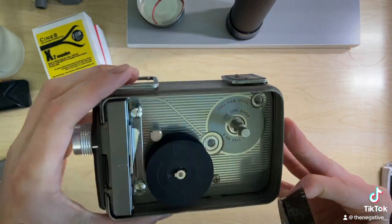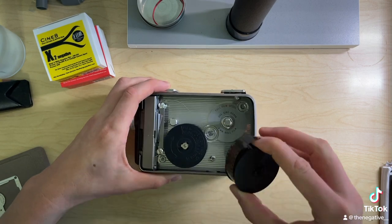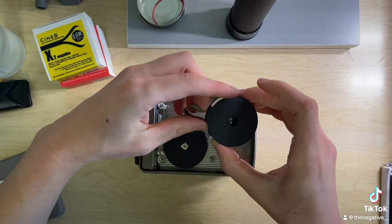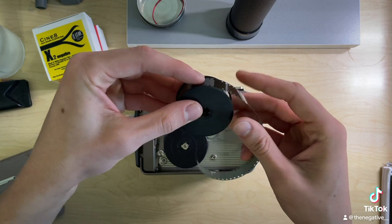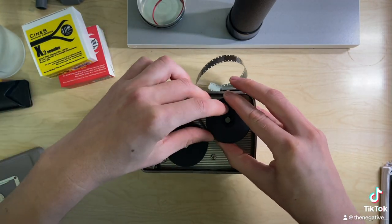You're going to see that it says right in there 'full film spool,' so this is going to go right here. It has a diagram of how the film is going to face, so take it like this. You're actually going to want to unwind some so that we have room to thread it through, then put this onto the spindle.